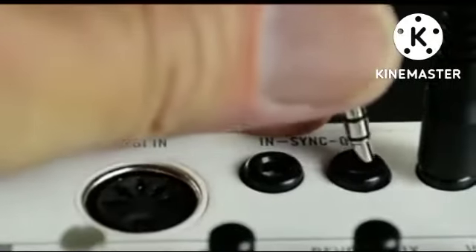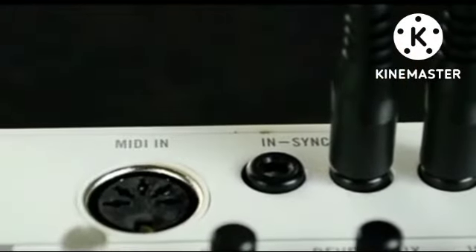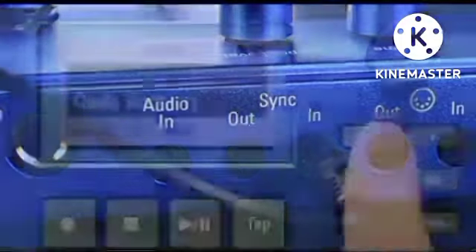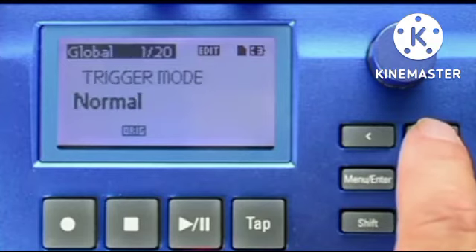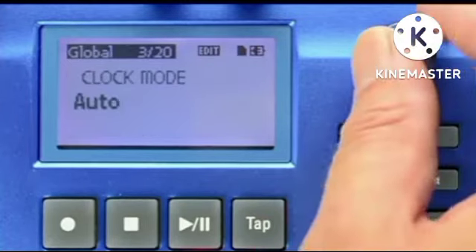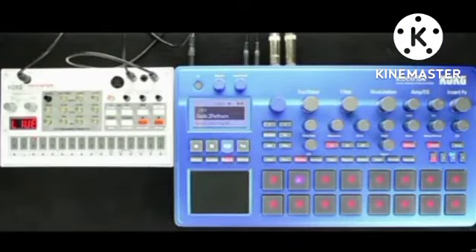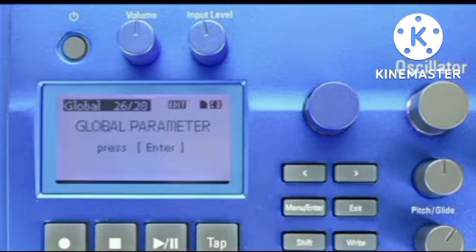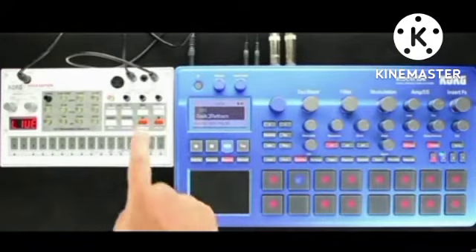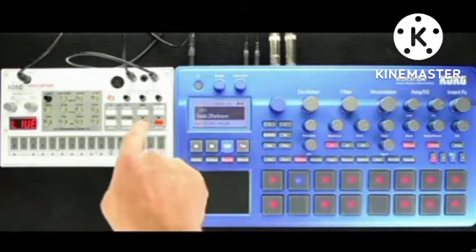If you want the Electribe to be synced to a Volca device with your Volca sync out going into your Electribe 2 sync in, go to the global options for your Electribe 2 and then set the clock mode from the default internal setting to auto. In auto mode, the Electribe is on the lookout for sync messages from MIDI, USB, and the 1/8-inch sync input. Note: for the event recorder and player to function, the clock mode must be set to internal. Make sure you set the setting back from auto to internal when you plan on using the event recorder and player. Now that we're synced with Volcas, why don't we try syncing with the computer in the next tutorial?